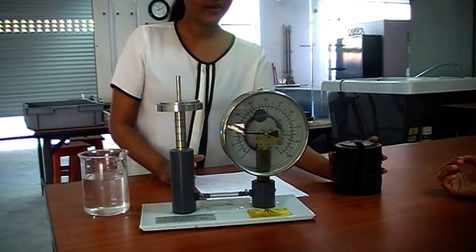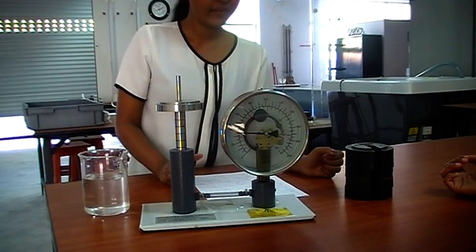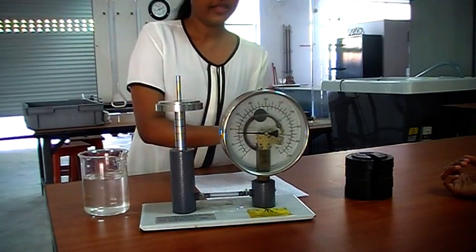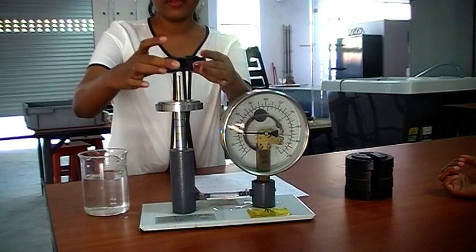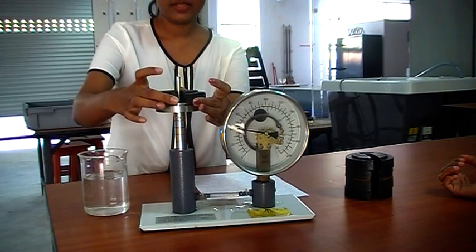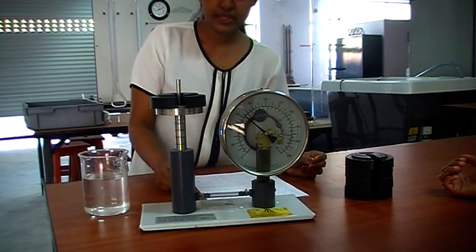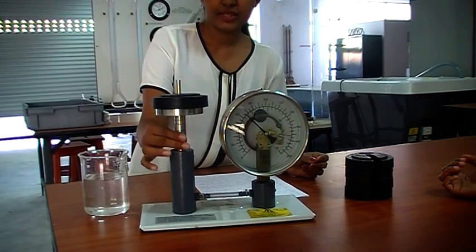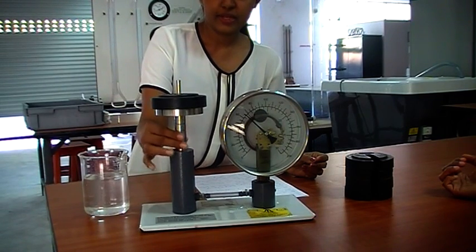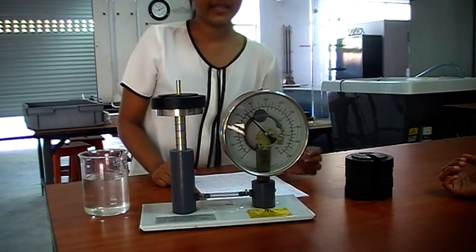Then we are going to add these weights one by one and take the corresponding reading. This is 1 kilogram of weight, so we are going to add this weight. You have to wait some time to settle — you can just adjust the piston like this. For 1 kilogram you can again take the reading here.